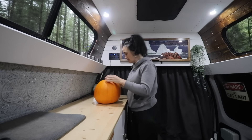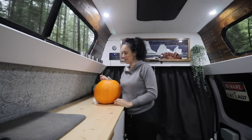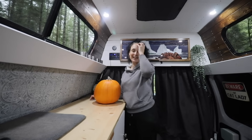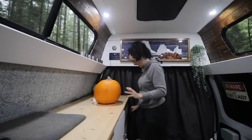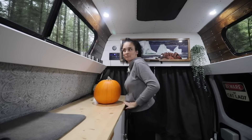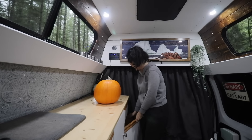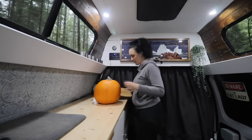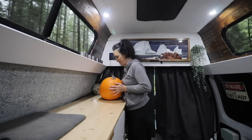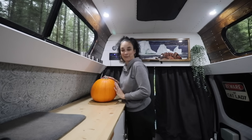Good morning everyone! This morning I purchased a pumpkin — I drove past a pumpkin field and I was like, I feel like I need a little pumpkin moment. I know it's not actually Halloween, but whatever. So we're gonna cook a couple things with the pumpkin and we'll see how good it's gonna be.